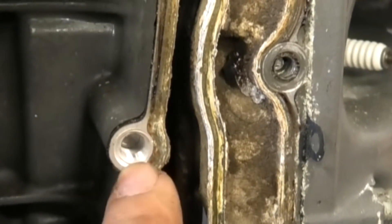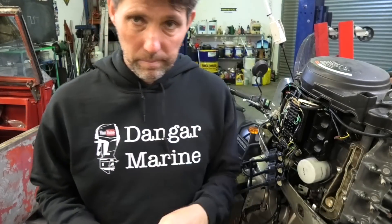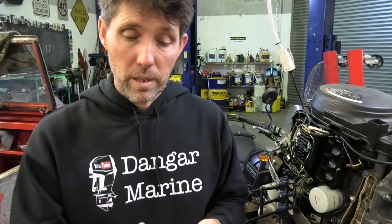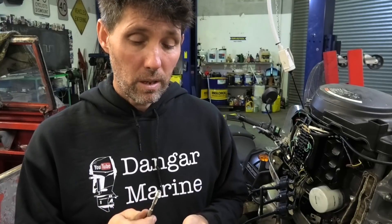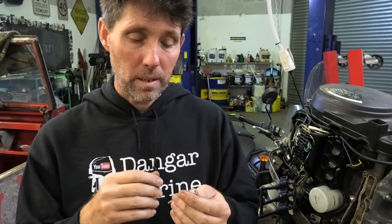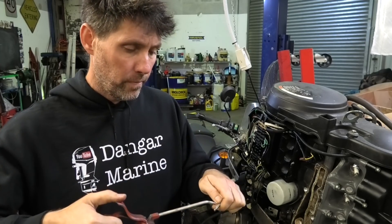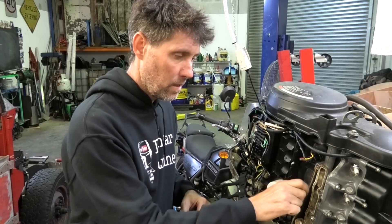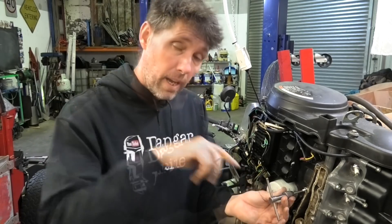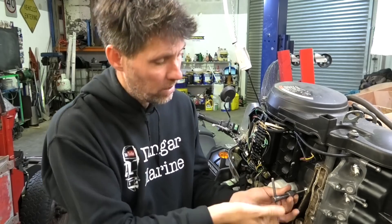Now we have a hole that's drilled, countersunk, and tapped. Next I need to select an insert that's the right length for the amount of thread going into the block — in this case I'm going to put the shorter one in. The final tool is the insert tool from the kit, which is essentially the same thread as the bolt going in but with a slightly square profile. I'll put a bit of oil on the tool, then thread the insert onto the tool and then into the block. The insert itself goes in very easily, but we keep winding with the tool until it has gone right through the insert — and as you get to the bottom you'll feel the pressure on the tool increase quite significantly.